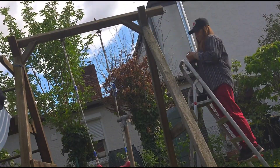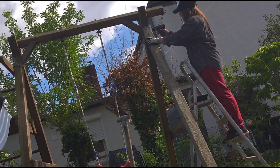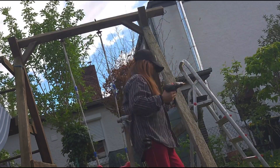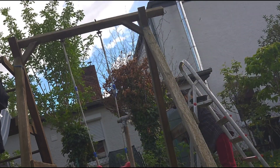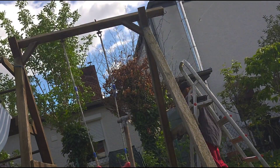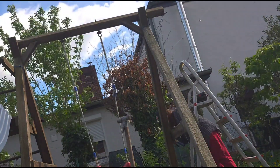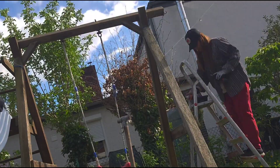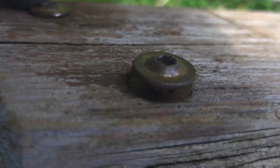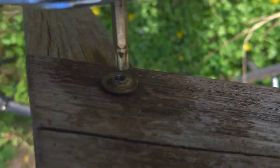I'm trying to remove the screws but they are so rusted — it's not easy. I first loosen them manually and then use the drill. This swing has been standing here over 20 years, so everything is rusted and old.